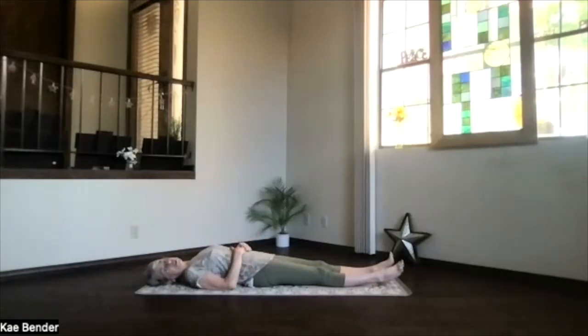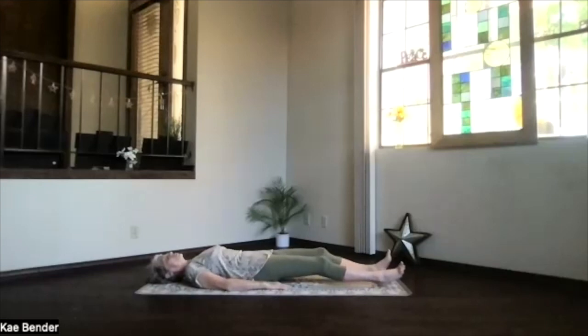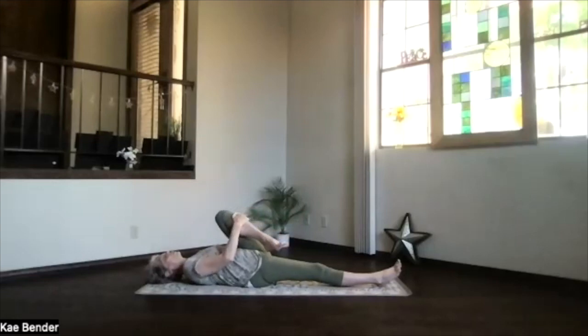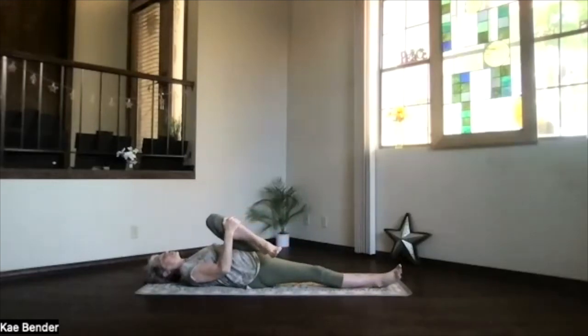This is our yoga practice, so we're noticing those things. Again, bring those toes slightly toward each other, feet hip width apart, and just relax the legs, sitting down slightly toward your heels. Bending that left knee, drawing it up, and then across toward your opposite shoulder.